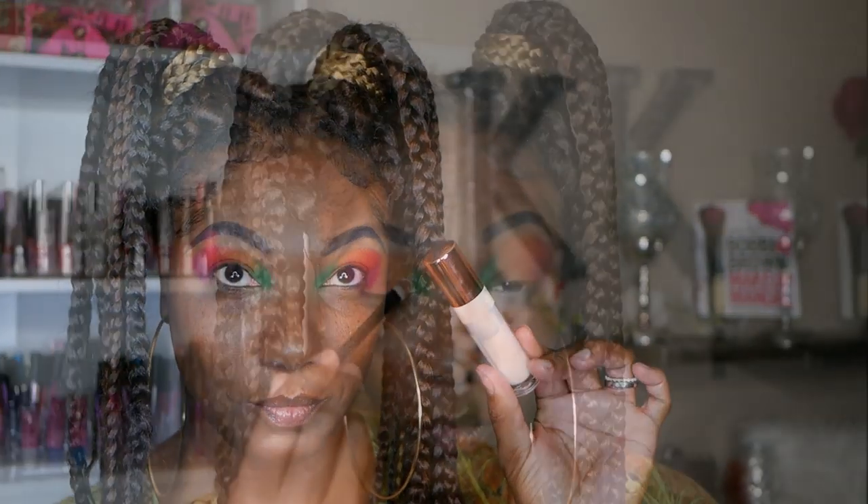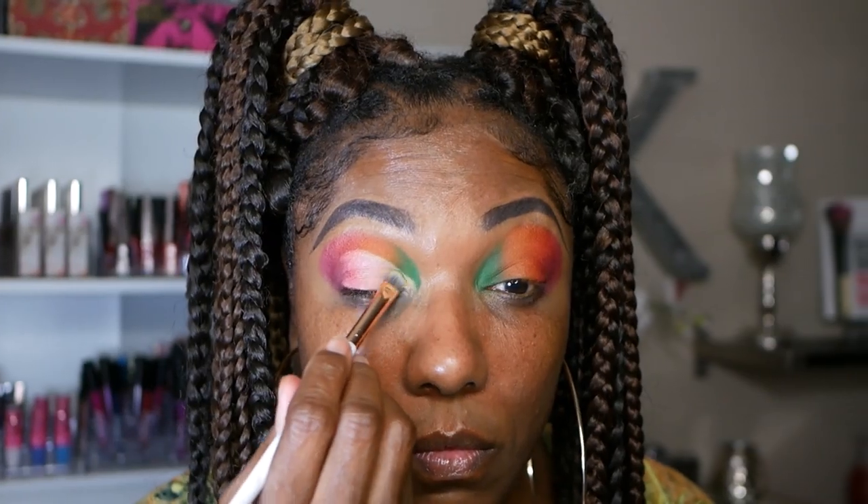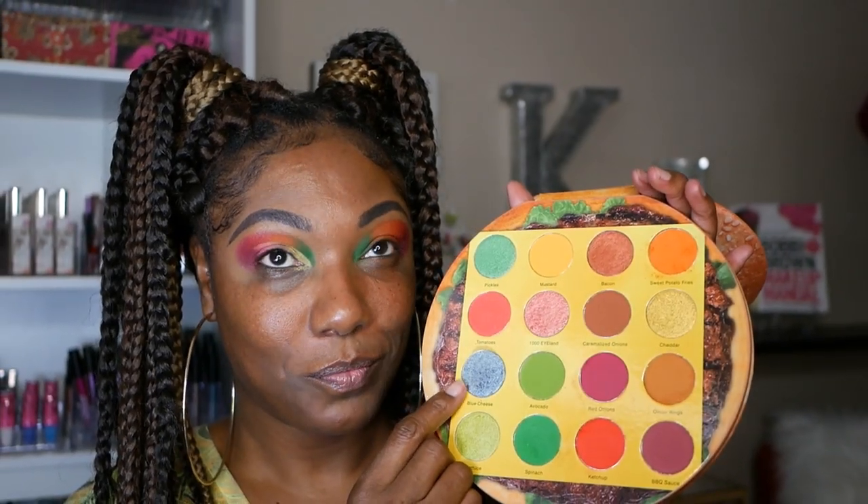Now I'm going to go ahead and cut my crease with my Revolution Cut Crease Canvas, just taking this across my lid. There was a little bit of color that bled through the cut crease canvas, but I didn't mind and just went ahead and rolled with it. So first I'm starting off with this shimmer shade, Lettuce, which is really pretty — it's a gorgeous light lime green shimmer shadow. I'm just placing that on the inner corner.